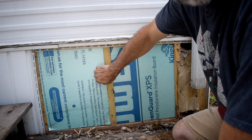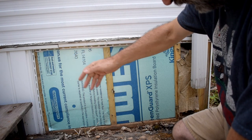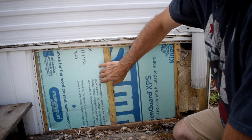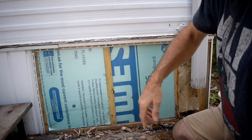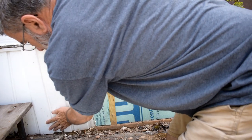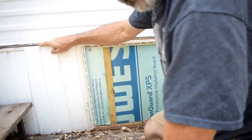Now I've got the insulation in place. I really like how this works — it works much better than the fiberglass insulation. The only reason I used fiberglass in the beginning is because this costs at least twice as much. Now I wish I had made that investment and used this all the way around. Now I've just got to put the skirting back and this project will be done.